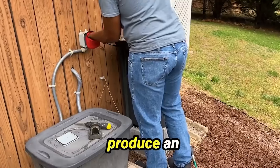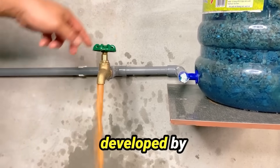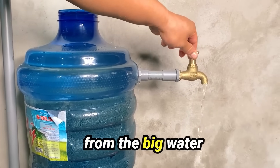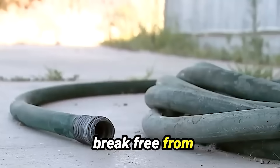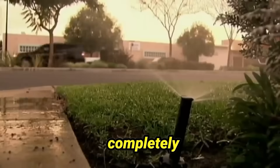It's the perfect device to help produce an endless supply of water, completely off the grid. It was originally developed by the military to help our troops in extremely dry climates. Now, everyday people are using this device to break free from the big water corporations and government water supply and become completely self-sufficient.